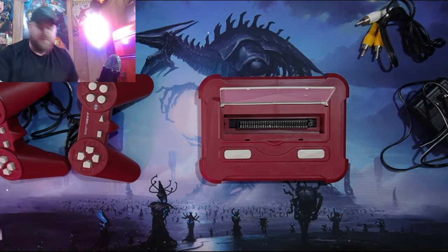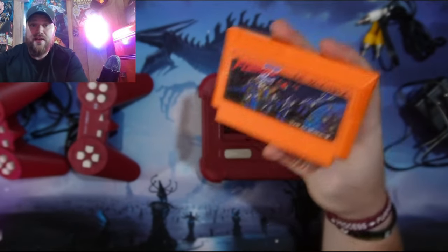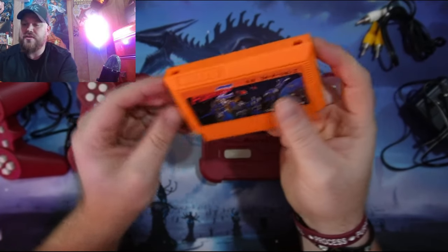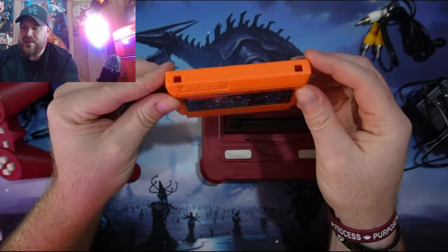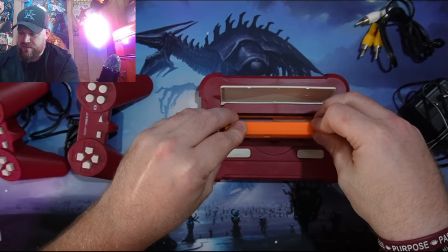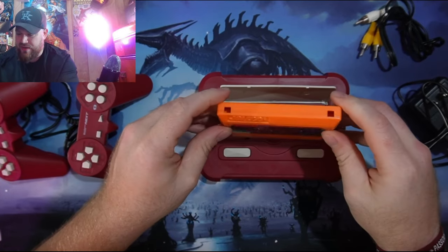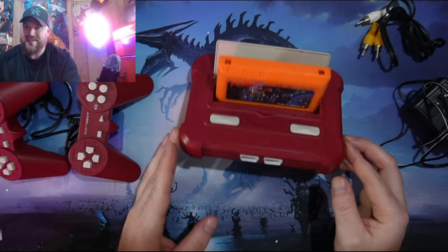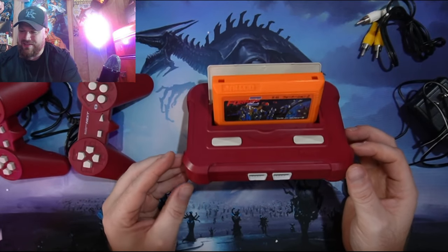Let me grab a Famicom game. Here we have an original Jaleco game called Formation Z. You would put the Famicom game in like this — it doesn't feel great at all doing this. That's what it would look like inside the thing.